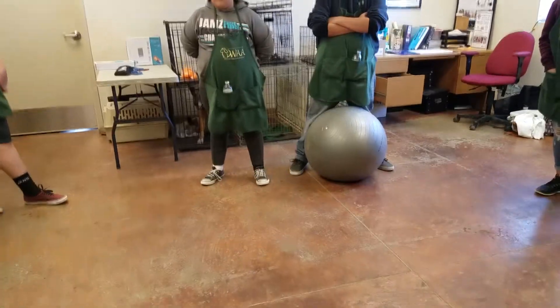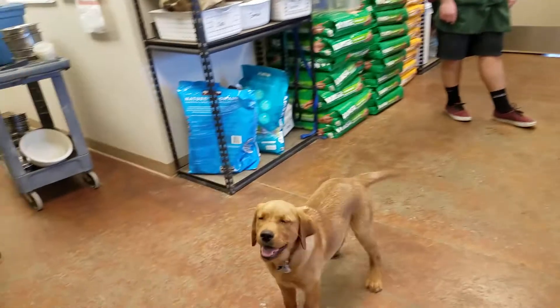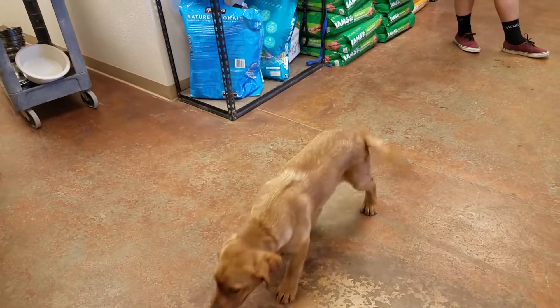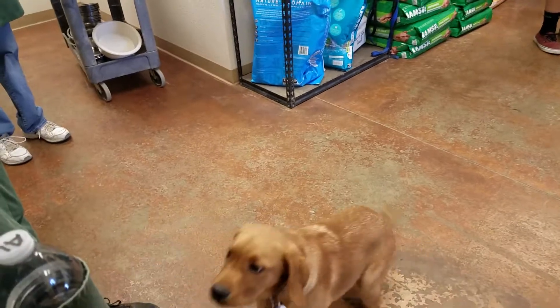He might be scared of the ball like that. We've done a wonderful job of teaching him not to jump on people. All right, let's rethink this — pick up the ball. Let's rethink this game.